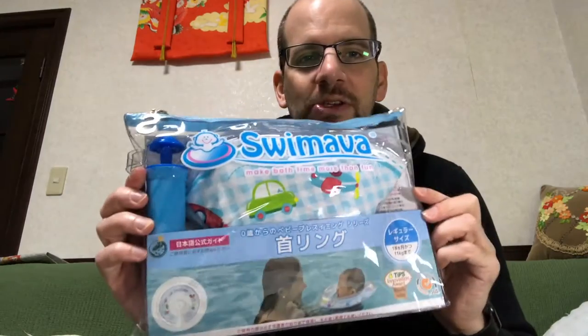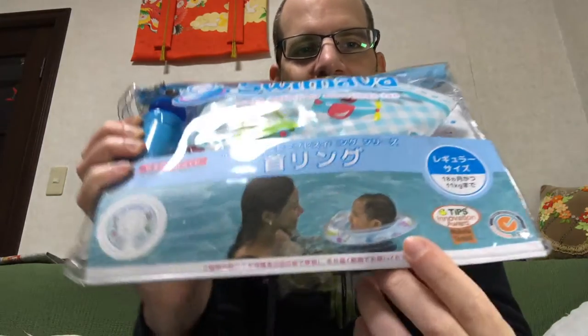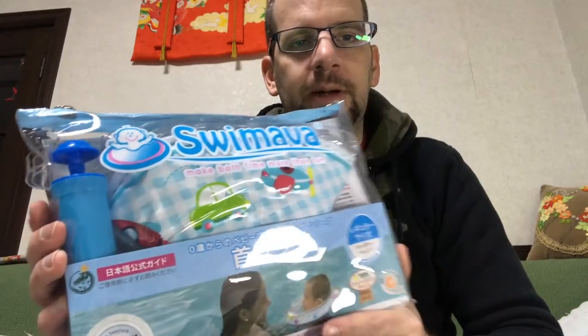Hey everyone, Cool Dad here coming to you from Japan again. Today we're going to be demonstrating an interesting product called the Swimava, which is an inflatable ring that you put around the head of your kid so he can swim. We're going to actually try it out on our kid who is now almost two months old.